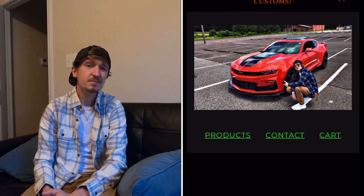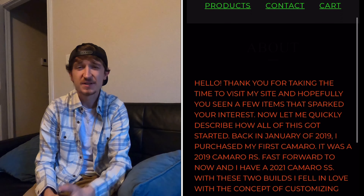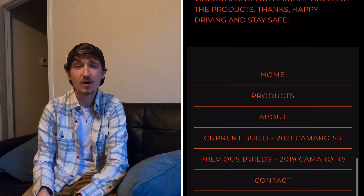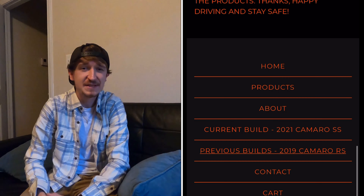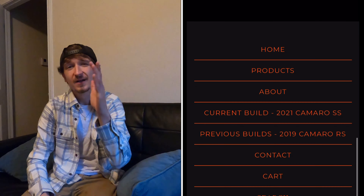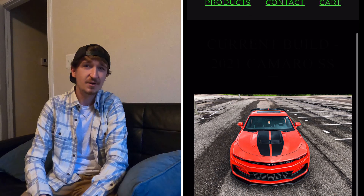If you click the About Me tab, you'll see a quick paragraph I wrote up detailing how this whole journey started. At the bottom you'll also see a Previous Build tab where you can see the 2019 RS that I've built and now the 2021 SS that I built.